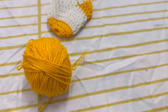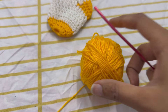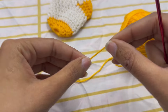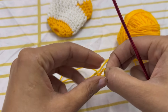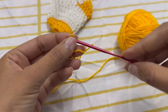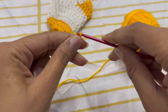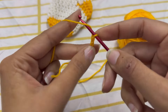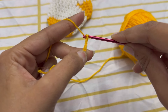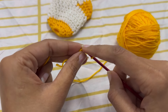We will start with yellow color. Make a slip knot, insert the hook into the loop, and begin with 5 chains. Slip stitch into the first chain.